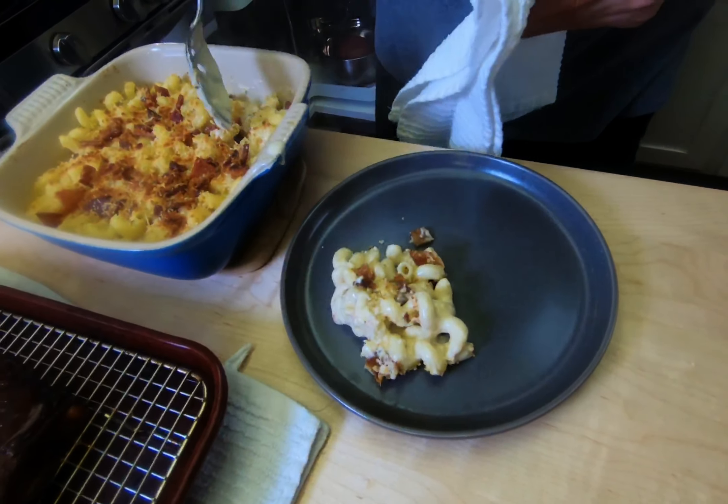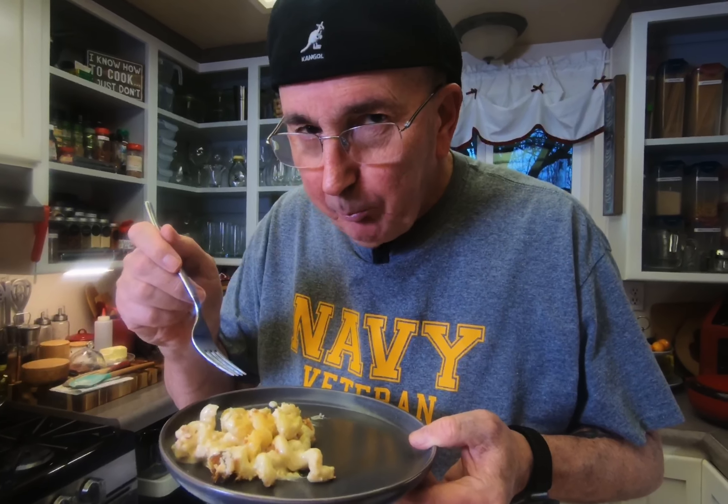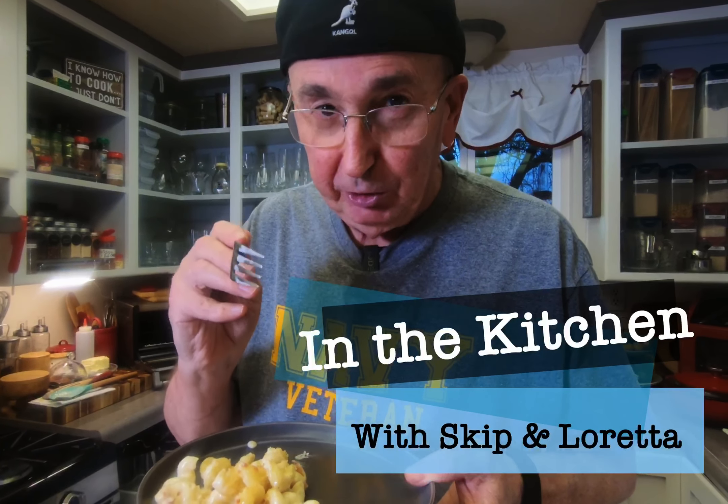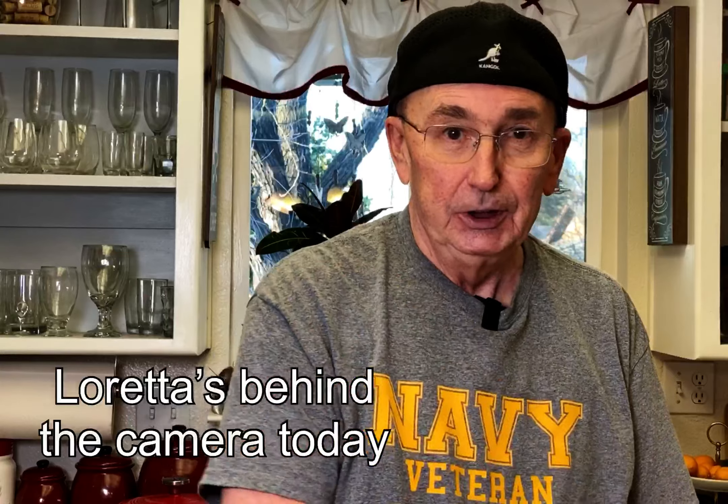Today we're gonna do mac and cheese — not this box stuff, even though I was raised on it and my kids were raised on it. We're gonna make it from scratch. I've made it hundreds of times, sometimes successful, sometimes not. This one today you're gonna love — it's one of the best you've ever had. Five cheese mac and cheese.